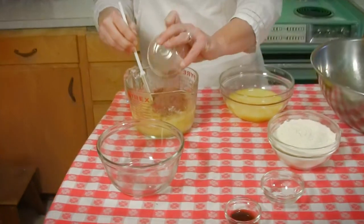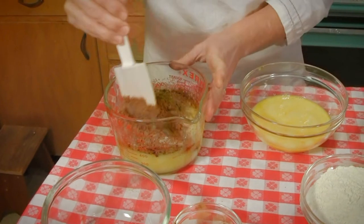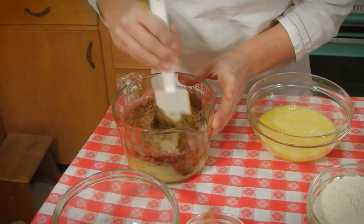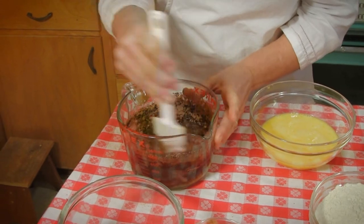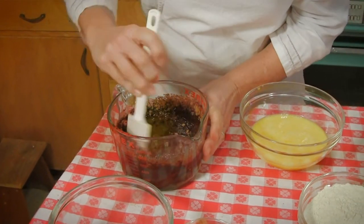And then we're going to put the cocoa in there. That's looking good. We're going to keep stirring this until it is all very creamy and delicious and looks like a melted chocolate bar.